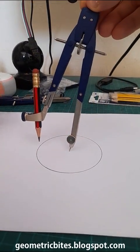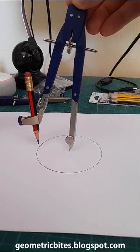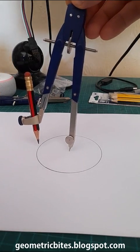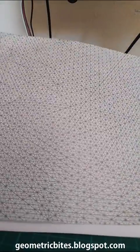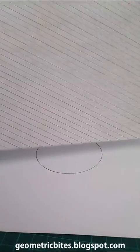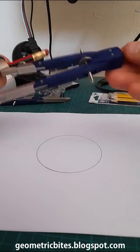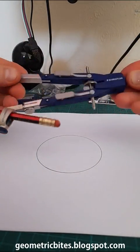Compared to other compasses, this is really, really accurate. That is how I was able to produce this over here. This would be impossible or virtually impossible with an ordinary pair of compasses — you need something as good as this to make it.